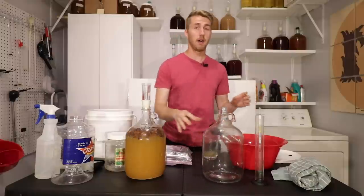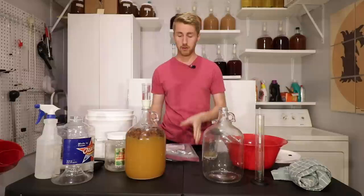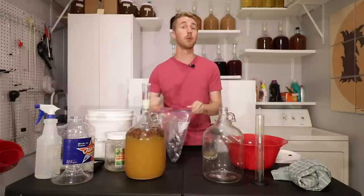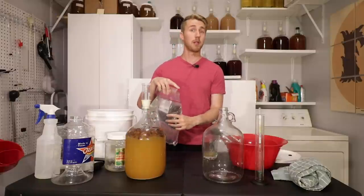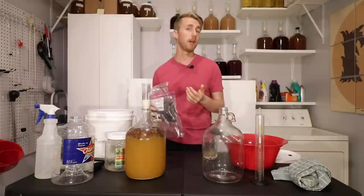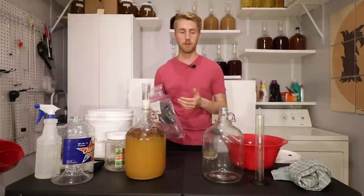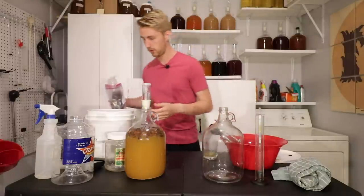Did I do this simply by throwing in organic raisins? No, unfortunately. So when I first started, I threw a couple handfuls of raisins in, which is what I'm going to do here as well. I'm going to throw in about two handfuls of raisins — I need lots of yeast to be able to ferment, and I think two handfuls will be just fine.